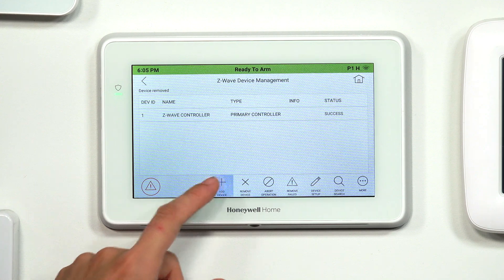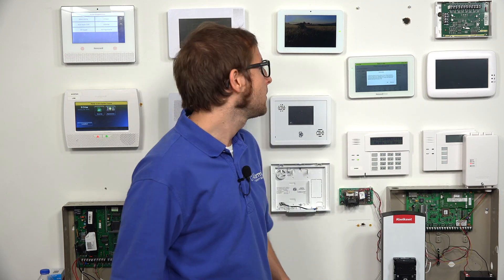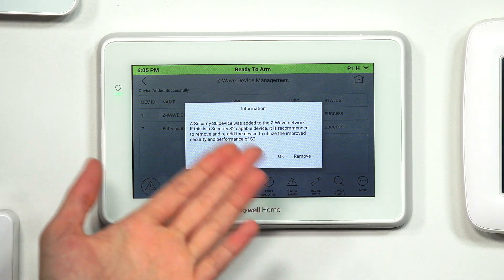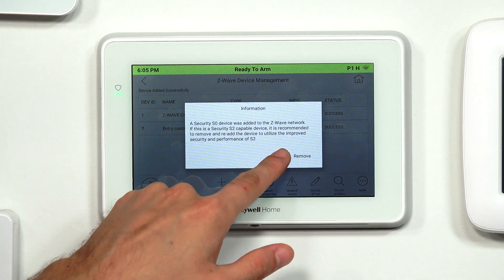If we want to add a device, we'll click on Add Device and press the same button on the lock. It just took a little bit to go through — sometimes it can do that on the Tuxedo. It is adding the controller unit; with locks it can take a little bit for the signal to enroll successfully. This was an S0 device. If it's S2 capable, then we should re-add it to get it on the S2 network, but this lock is not capable of the S2 protocol. We're totally fine with that, so we'll just click OK. S0 is still pretty secure, but there is that upgraded S2 option.